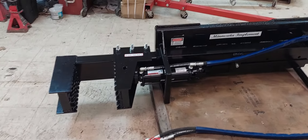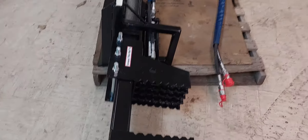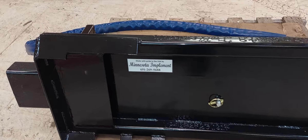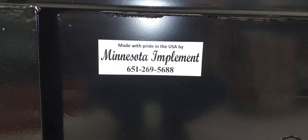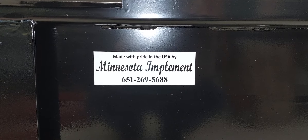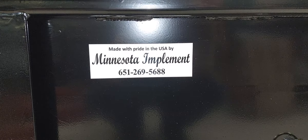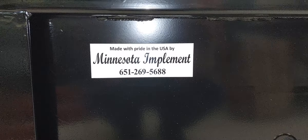We are Minnesota Implement. This is a modified version of our Sidewinder or vine puller. Feel free to give us a call for any of your custom attachment needs. Also check out our website at minnesotaimplement.com and our YouTube channel — we've got about 130 videos, some long and rambling, but most contain very good information. Thank you for watching.